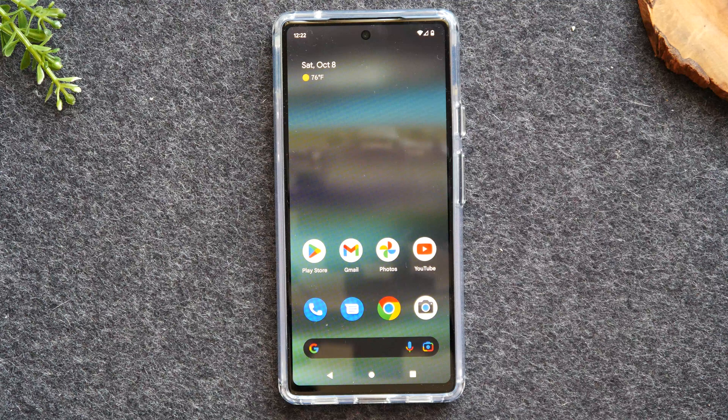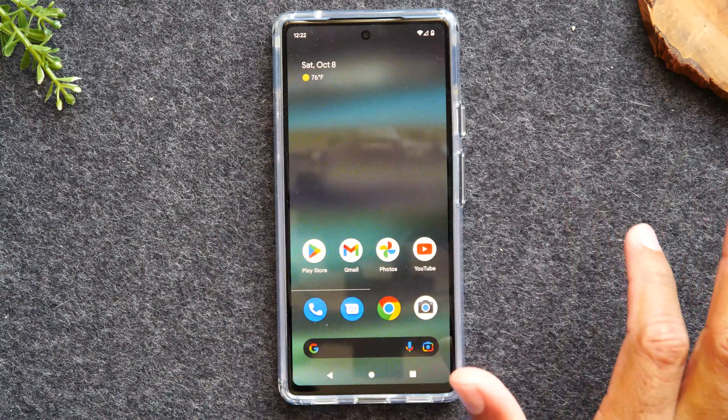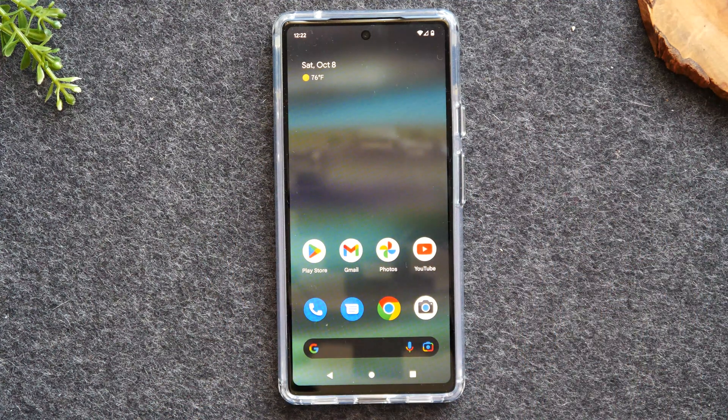I'm going to demonstrate it in two separate methods. The first method, we're going to do directly mirroring everything you see, every movement on the TV. And in the second method, we're just going to show sending the video from the phone to the TV — for example, playing a Netflix, Hulu, or YouTube video, how to do that.